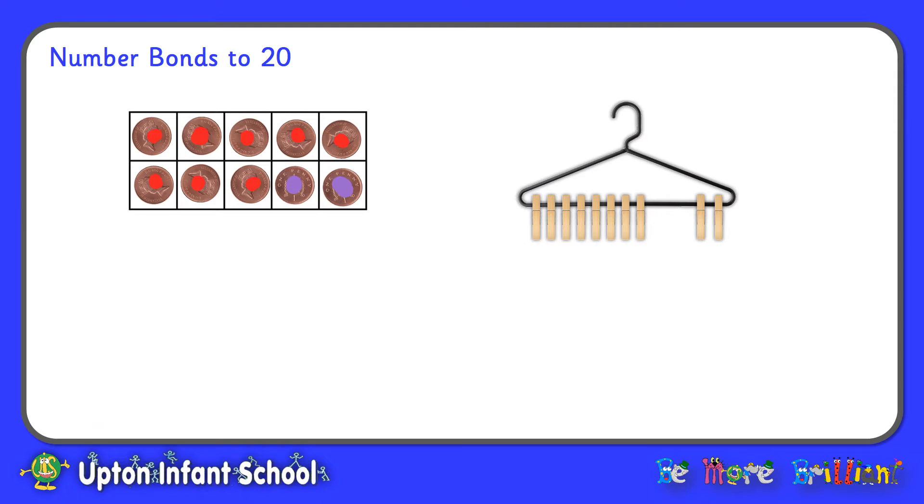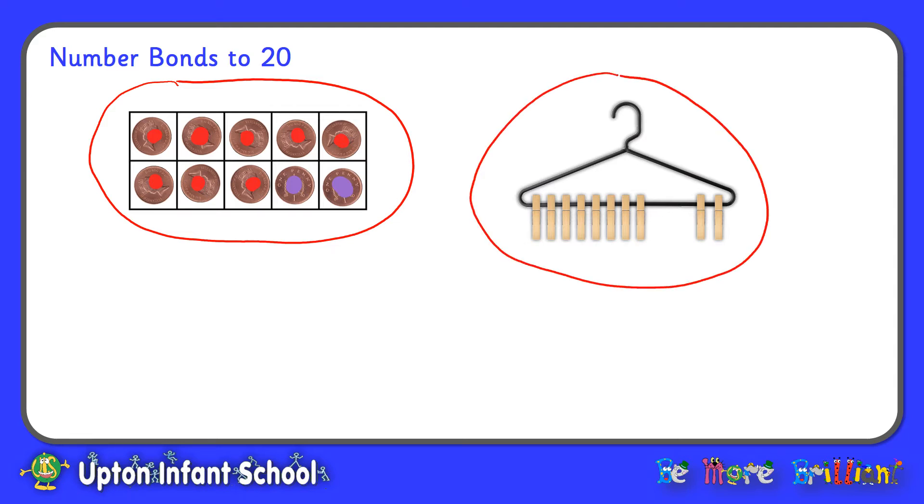To begin with let's recap on Number Bonds to 10. We can show Number Bonds to 10 in lots of different ways. This first way is a 10 frame with pennies: red dots on one side and purple dots on the other. This 10 frame has 8 pennies with red dots and 2 with purple dots, so that shows that 8 and 2 make 10. Then our next picture is a coat hanger with 10 pegs arranged into a group of 8 and a group of 2, again showing that 8 and 2 make 10.